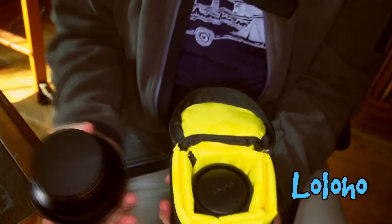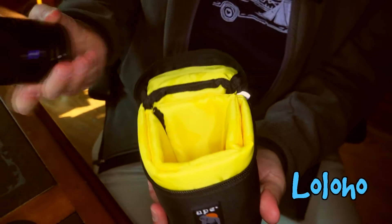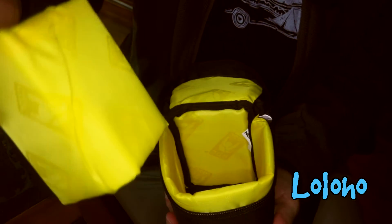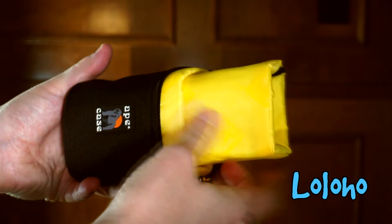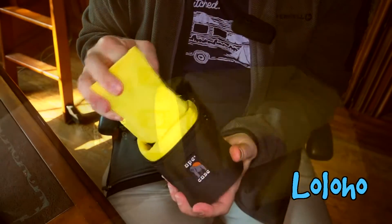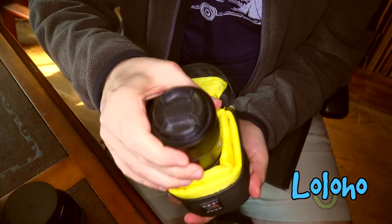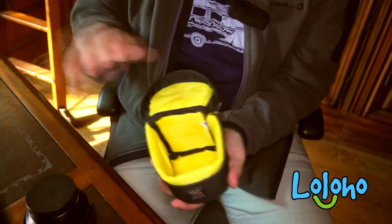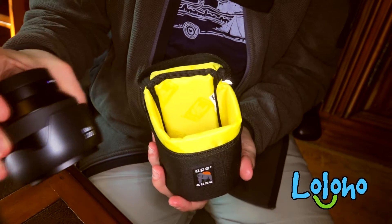So how on earth is the Batis going to fit? Well, presto change-o — we slip out this inner liner and we've just expanded the interior of the case. So you can see with this little insert you can fit smaller lenses in a snug fashion, and you remove the insert and you've got a lot more space to store fatter lenses.